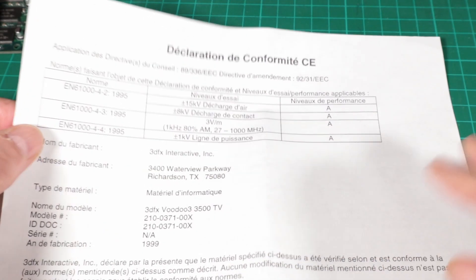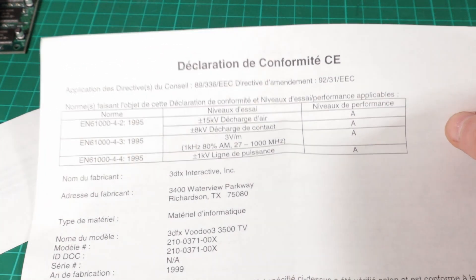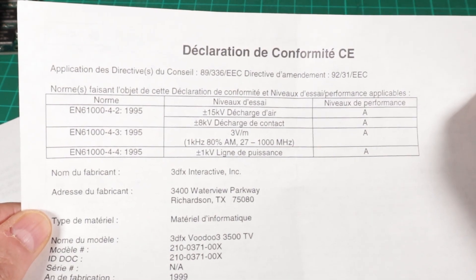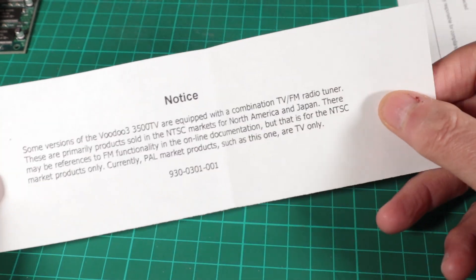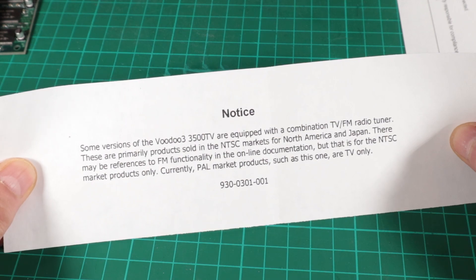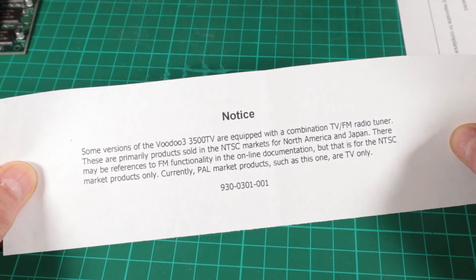I mentioned earlier there was some paperwork in the box — nothing terribly exciting. This declaration de conformité is basically legal shenanigans about the health and safety aspects of things, which isn't very interesting. Nice to have some paperwork, but would have preferred the manual. Then there's this other little bit of paper with some interesting facts I didn't know about before — basically explaining that if you were in North America, the Voodoo 3 3500 also had an FM/AM radio tuner built into it. We poor beggars in Europe didn't get that unfortunately, so just in case you'd read any magazine reviews giving you that impression, there was this little slip of paper put in there to say: tough, no radio for you, Europe.